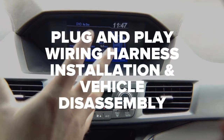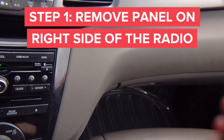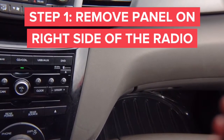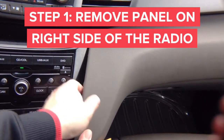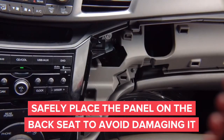All harnesses are 100% plug-and-play. Step one: we're going to remove this entire panel on the right-hand side. This entire panel has to be removed all the way to the right side. Start from this corner with a big tool — this panel just comes out, there's nothing holding it. Go to the other side and remove it. Once the panel is removed, move it out of the way.